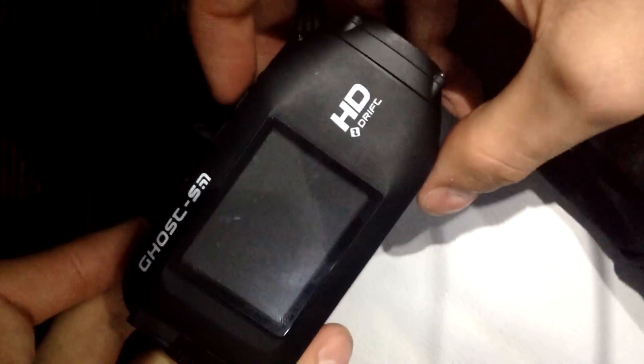Hey guys, welcome to my review of the DriftGhost S. The back of the camera comes off by unscrewing the thread at the back, as you can see here. This keeps a watertight seal around the battery from any light rain or showers.